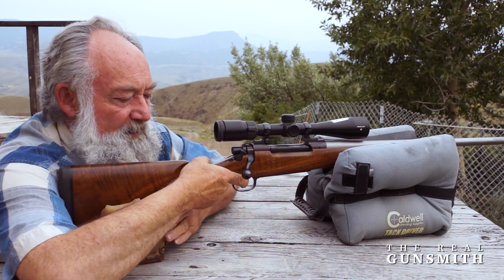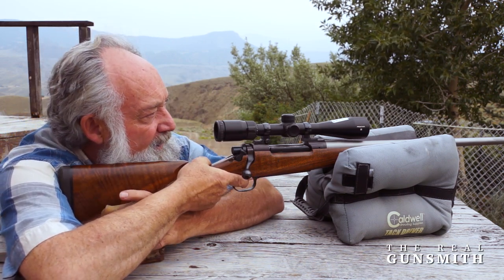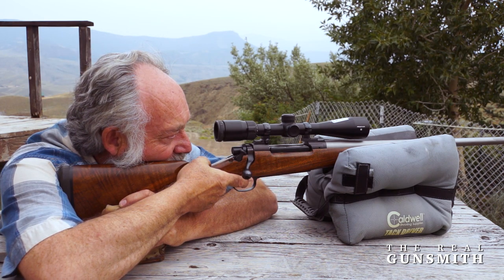Here's the position that we've been led to believe. We need to have our hand back here like this to shoot off of a bench.